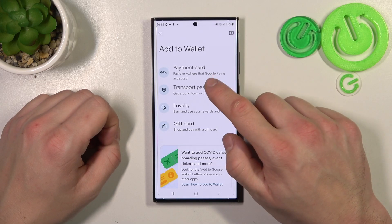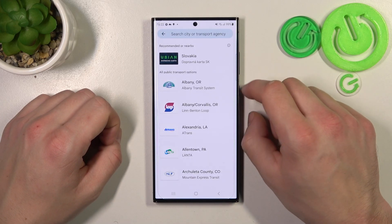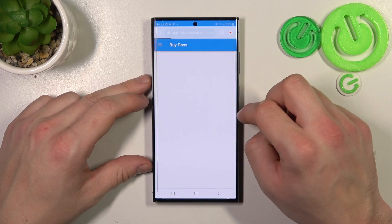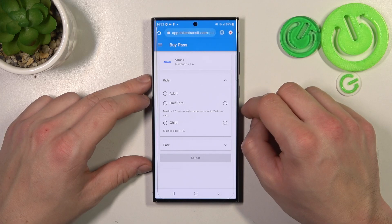Firstly let's enter Transport Pass and select your transport pass you would like to add to your Google account. You'll be redirected to a website where you have to finish the inside form.